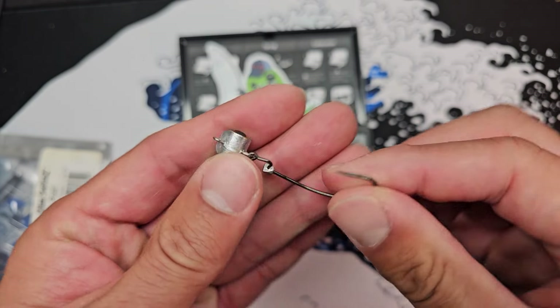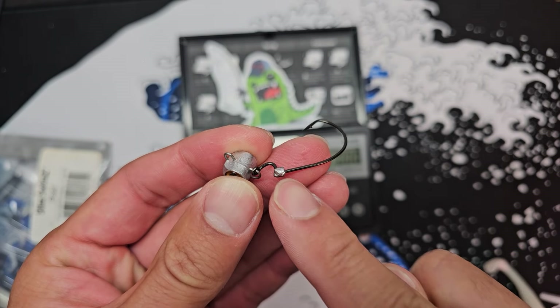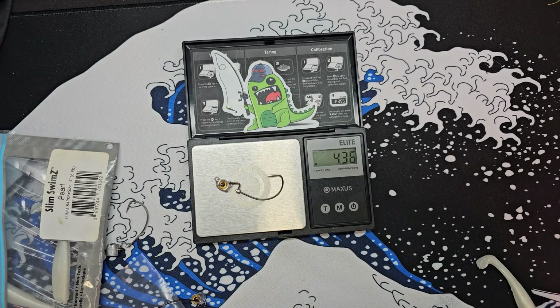I found this guy right here more effective than the smaller one because a lot of species that I target have big mouths anyway. So using something a little bit big like this guy here gives you a higher chance of catching bigger fish.